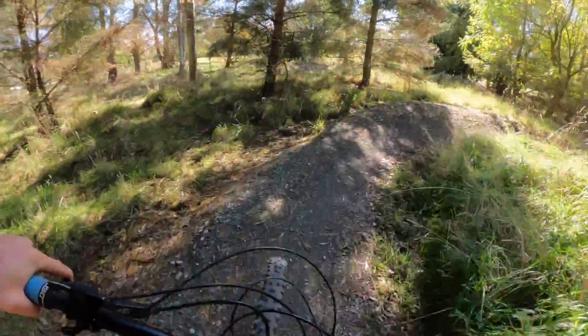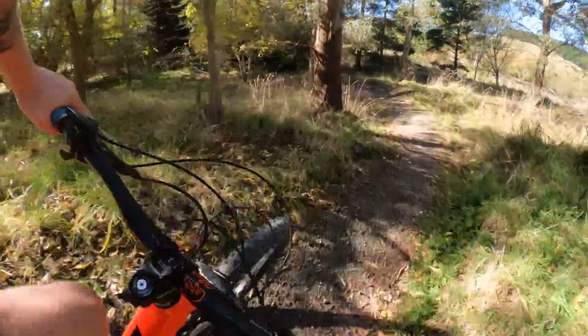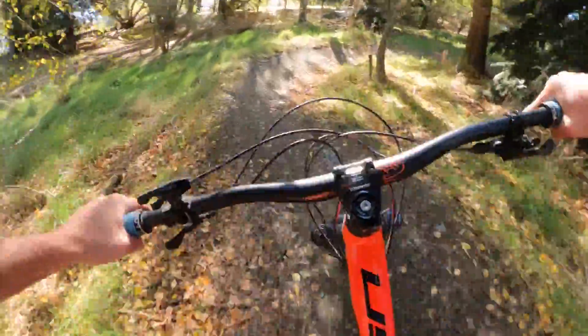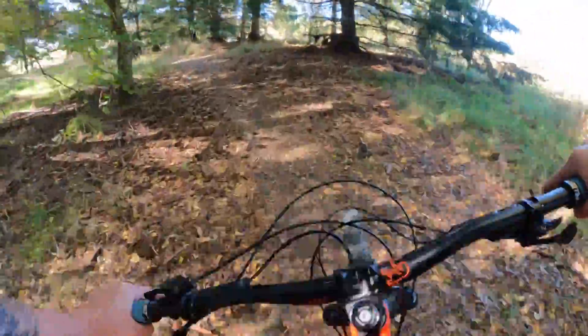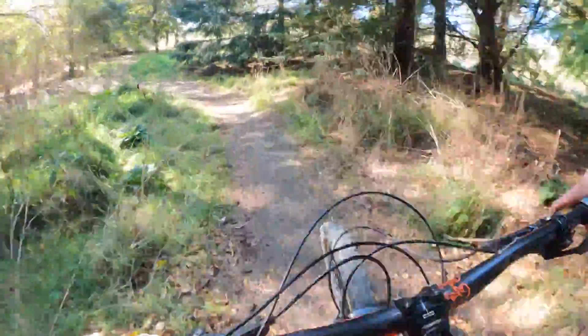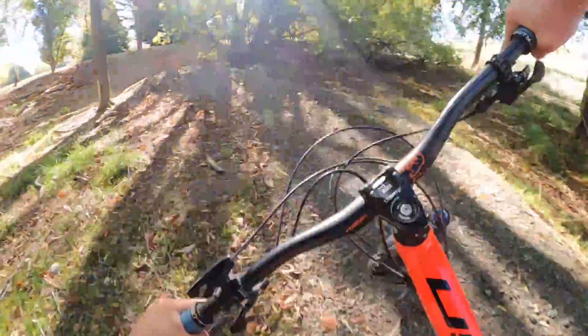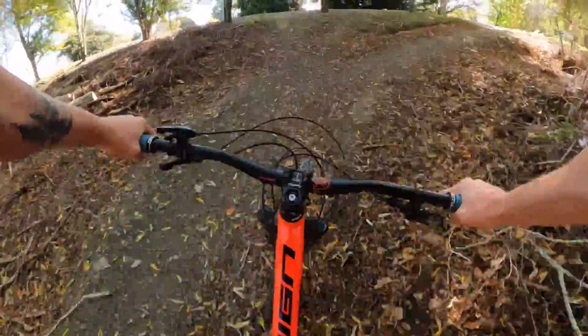It's got these berms — pump into the berm, we manualed it, we roll out a berm, super safe to slash through to the trees. We got a bit more of a pedal for this roller if you want it, and back out to the finish.